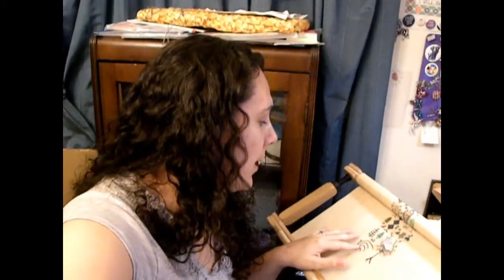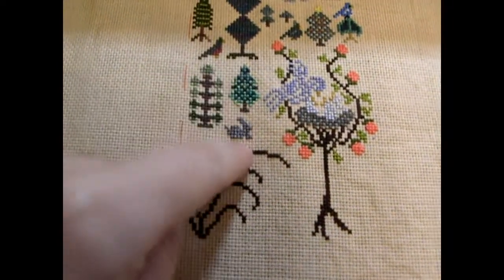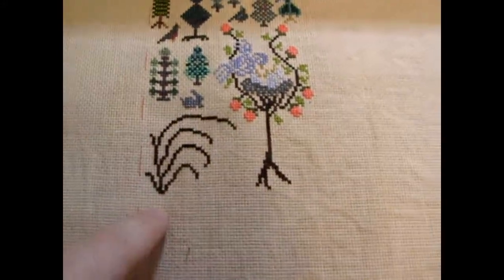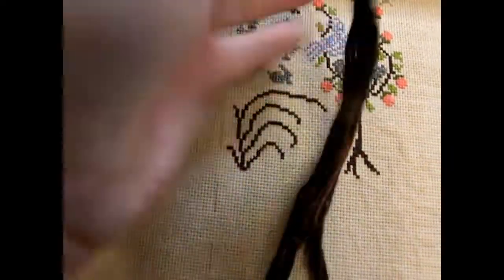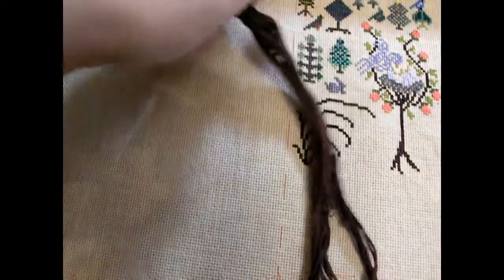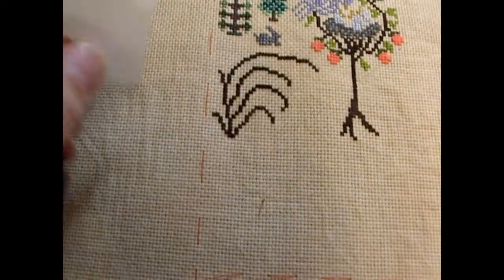Okay guys, it's evening now and I have pulled out 'And a Forest Grew.' So I'm going to show you what I've done so far since I've been working on it this month. I did this tree, I did this tree, I did this bunny, and I'm starting to do this tree. The branches in this one are done with Carrie's Creation 'Double Shot' — that's the color way. You can see it's a bit variegated. It comes through in person, which is okay because trees change colors, right?